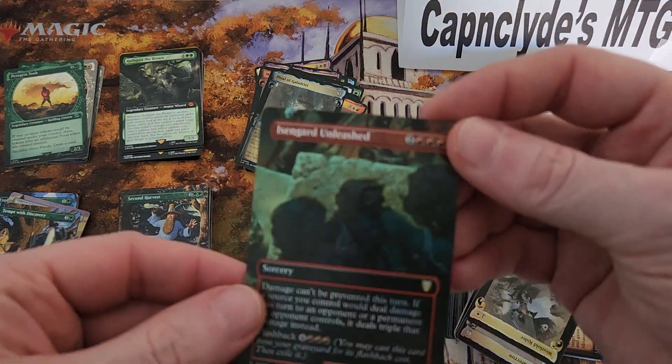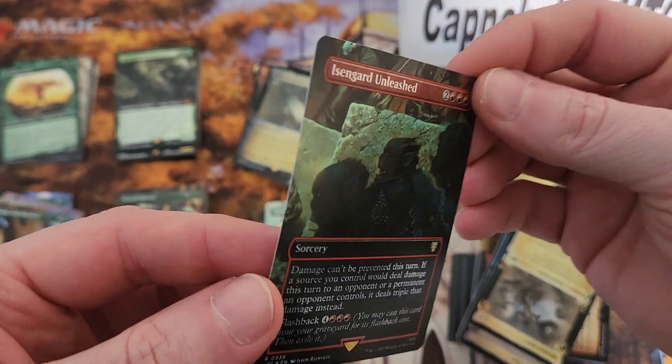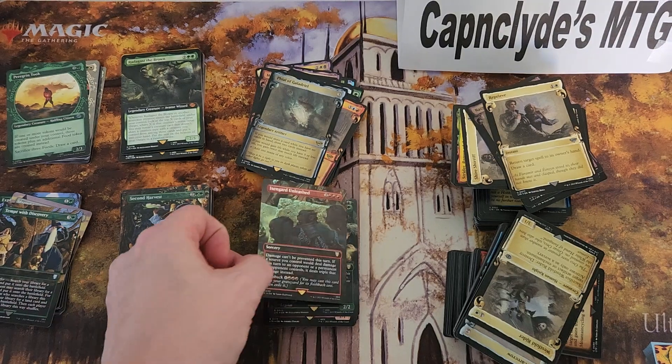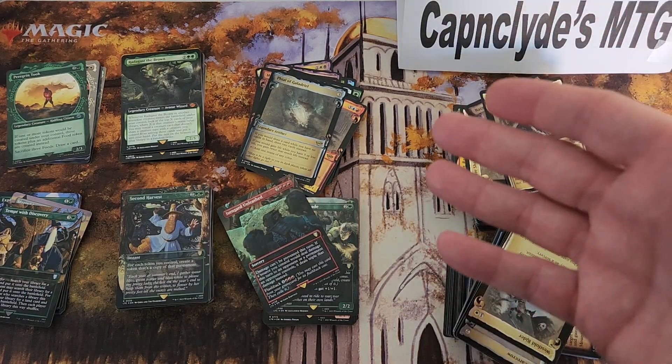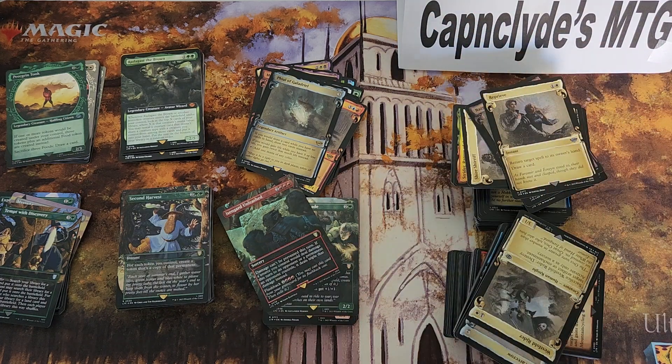We have regular full art, plus regular full art surge foils — as you can see, this was a surge foil. There's lots of variation, which is going to make it very hard to list this stuff. That's one of the reasons why I didn't buy a whole lot — listing the Doctor Who stuff took me days and was not really worth the trouble, to be honest.